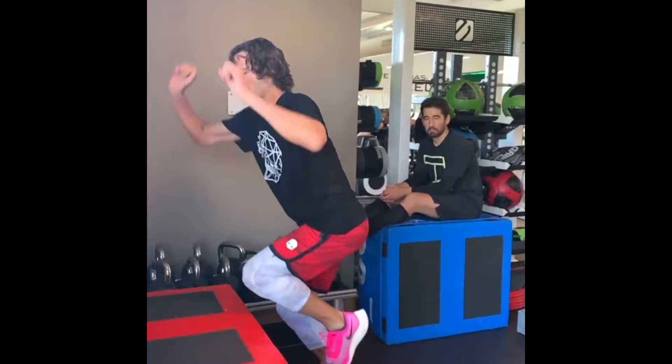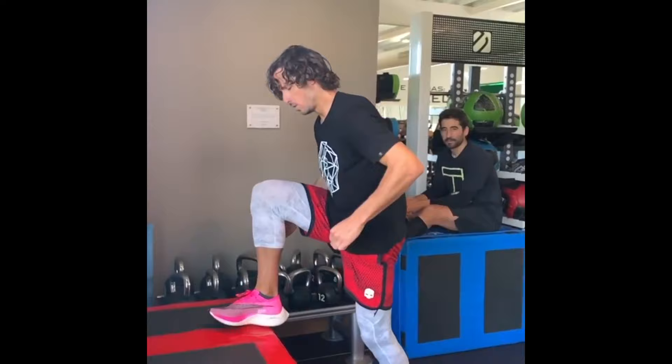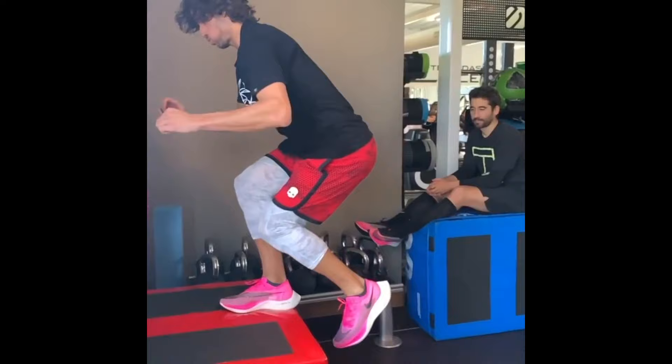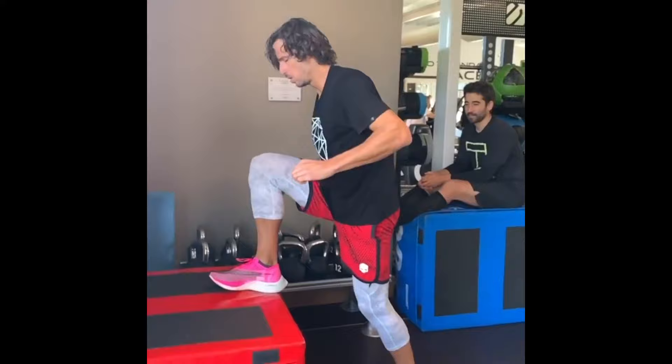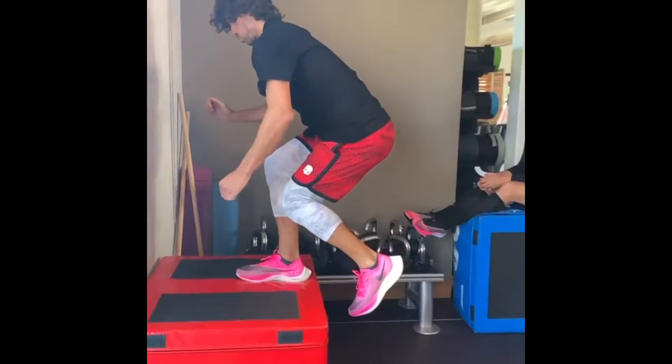Another key component of Lopez's leg training was the treadmill. Running on the treadmill helps build cardiovascular endurance, which is essential for tennis players who engage in long matches. Additionally, running at varying speeds and inclines challenges different muscle groups in the legs, improving their strength and endurance. This exercise also enhances footwork, coordination, and agility, enabling Lopez to swiftly cover the court and respond to shots effectively.